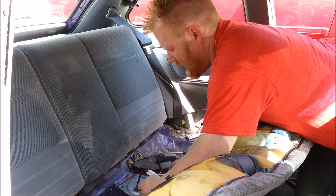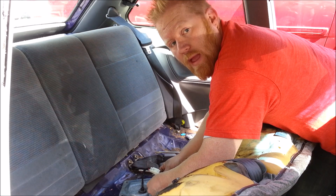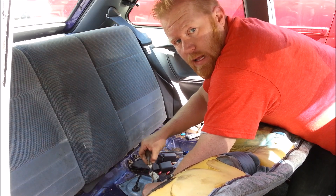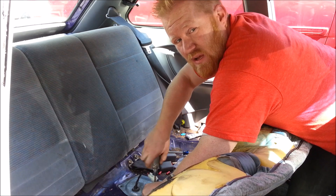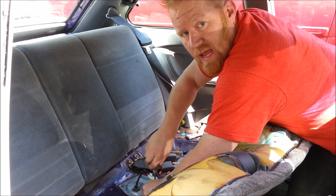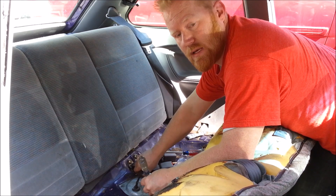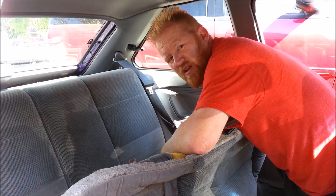Well, there we go! I'll finish buttoning this up. Don't forget — if this video helped you out, help me out and leave a comment below or give it a thumbs up. Thanks for watching. If you want more, I've got other videos — including one on how to fix lift struts on your hood or the tailgate if it won't stay up. Go watch that — I'll put the link right after this. Have a good one!